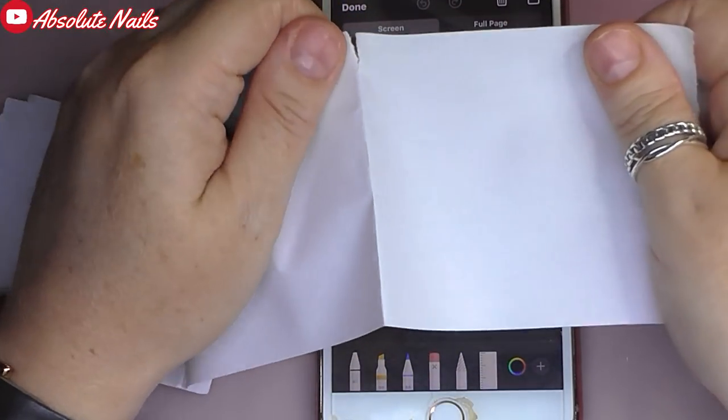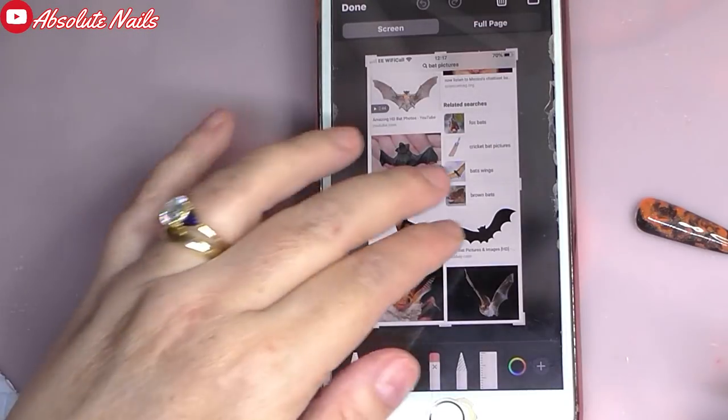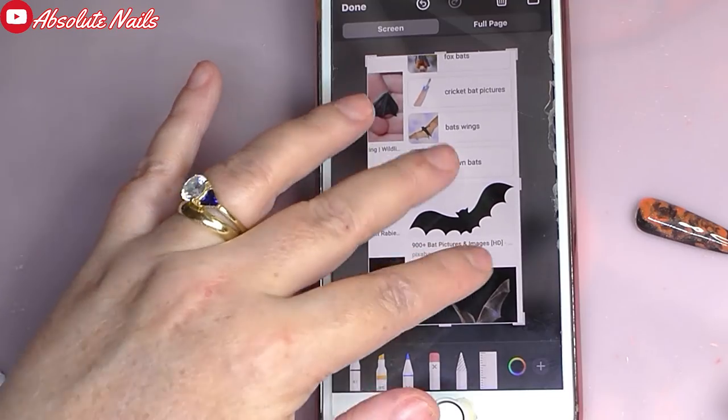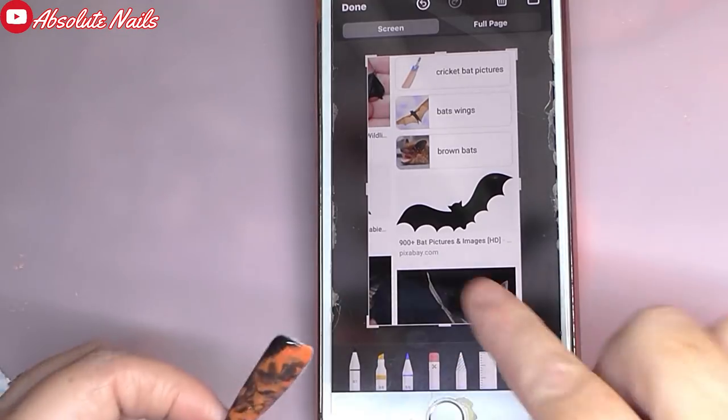I'll leave that video at the end of this one so you can click on that if you want to go see the mermaid tail because it was so cool. And in this you can organize how big you want it - you've got to do that first.